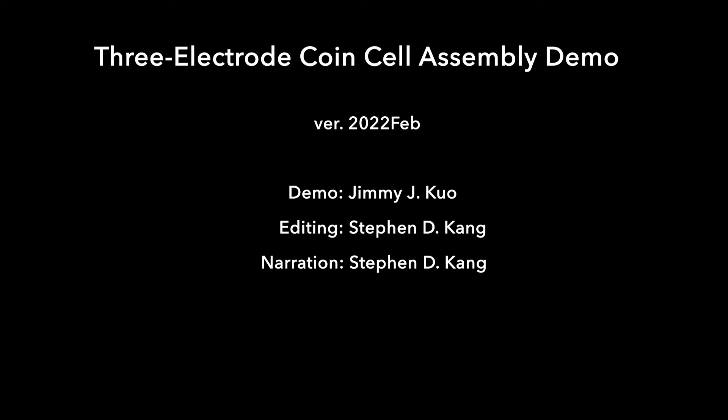Hi everyone, I'm Steven Gong. In this video tutorial, we're going to show you how we make three-electrode coin cells as of February 2022. This version works pretty well for both normal cycling and EIS measurements.